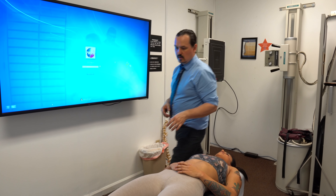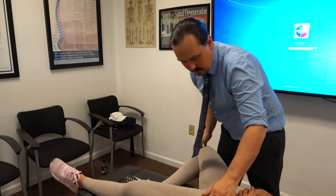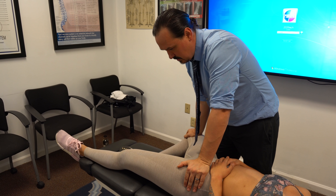Yeah, this is what I'm supposed to feel like every single day. You feel a little bit taller, a little bit straighter, a lot looser? Yeah, like I feel like I'm up here all the time and right now I'm just like sitting the way I'm supposed to.